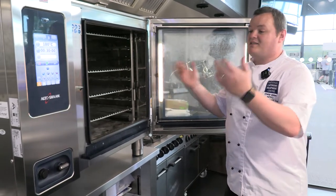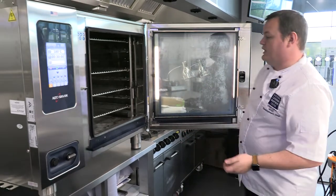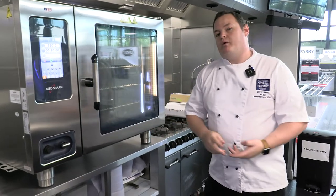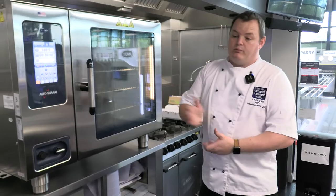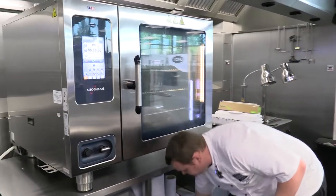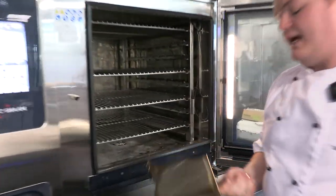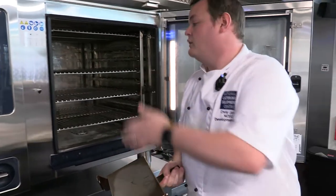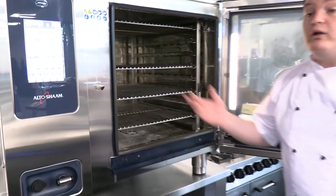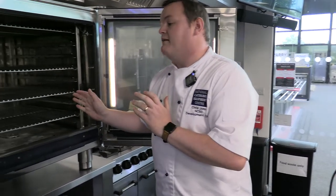The only downside to this particular model is its physical size, but they do all sorts of shapes and sizes to fit any need. This one is also designed as a smoking combi. Most other ovens will have some form of smoking option — whether liquid, wood, or an essence box. This one uses a proper smoking box: you fill it with wood chips inside the box, place it inside the oven on an element at the back, the element heats up and smoulders the wood creating a smoking chamber. We did some smoking to try it and the amount of smoke it produced was incredible.